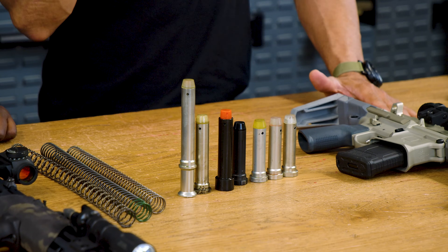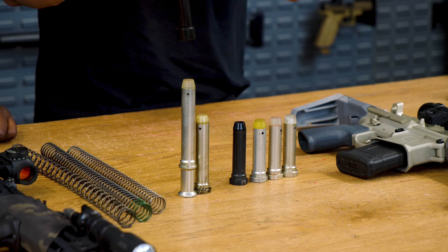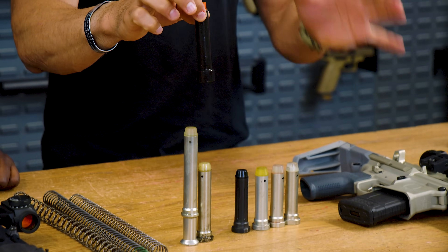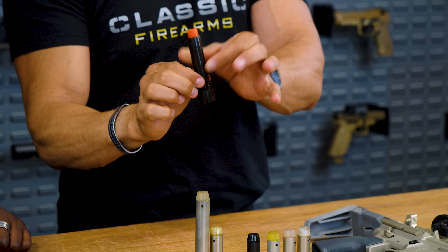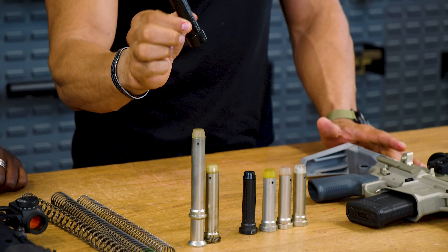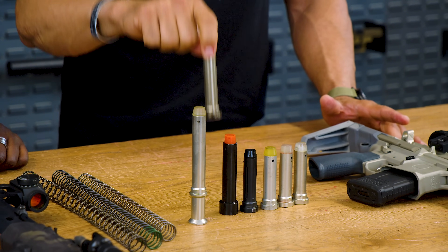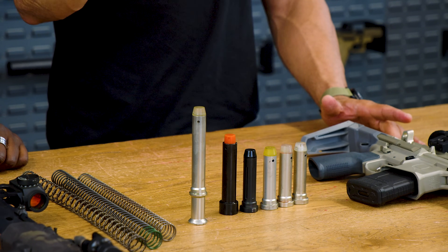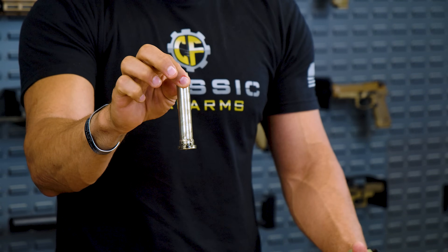Then we have the H4, which we call a heavy or pistol buffer, at about 5.0 to 8.5 ounces — in this case about 7.2 ounces. This is from a PCC and it's great for PCC. And then we have the A5, which is about H2 weight — 4.6 to 4.7 ounces — but it's special because it's kind of a hybrid.